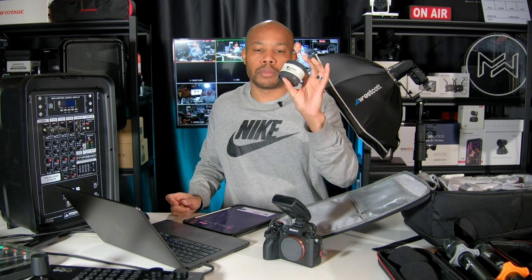I also keep the teleconverter with me. This is a 2x teleconverter. I don't really see me needing this for this particular event, but it just stays in my bag — more so for the sports events that I shoot with the camera.